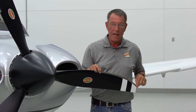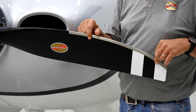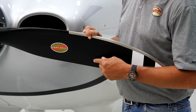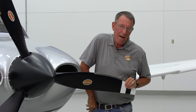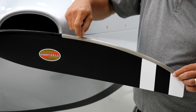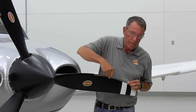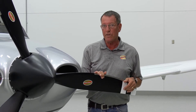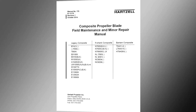You may find a crack in the leading edge of the blade. That crack could also be associated with a debonded area, which will usually show up as a raised area on the leading edge. A delamination of the composite material itself normally appears as a raised area on the blade. Both of those can be inspected using a coin tap — listen for a dead area in the damaged zone. You'll hear a nice ring on a good area; a dead area will sound much different than a bonded area. All limits for nicks, gouges, loose material, erosion, cracks, debonds, and delamination can be found in Hartzell manual 170, which is on our website.